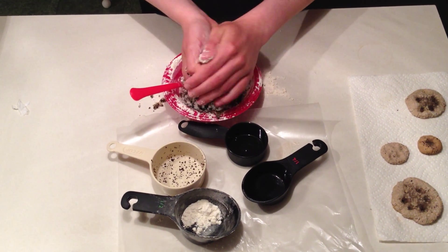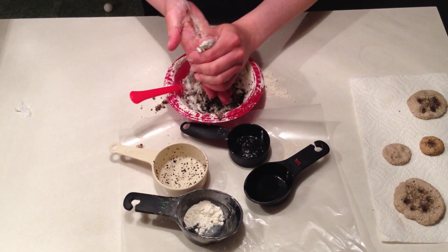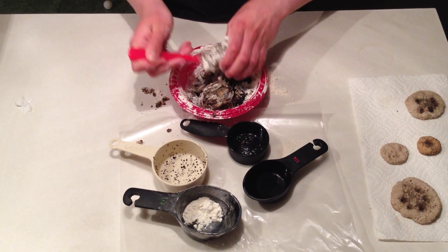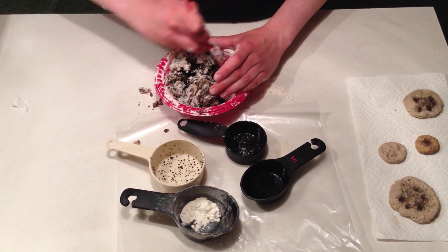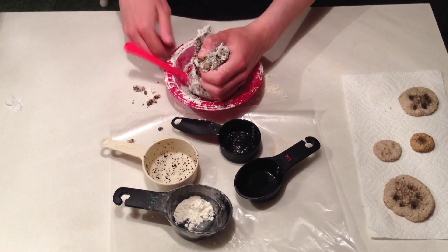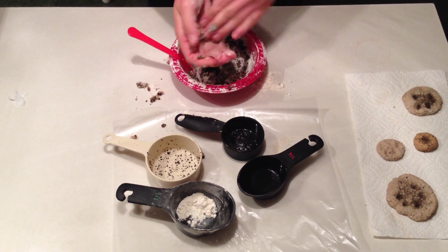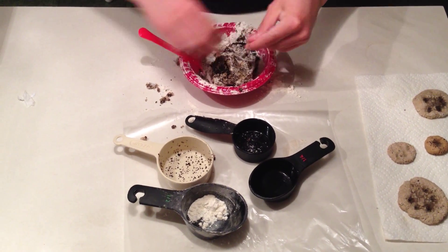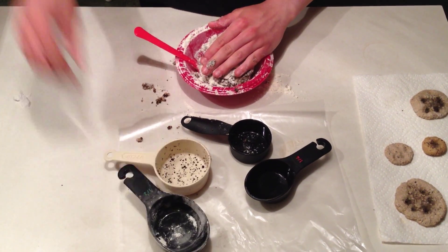You can start to clump it together, as you can see here. If you find it's too wet, you can add more flour. I'm going to keep mixing it a little more, and then go add a little more flour.